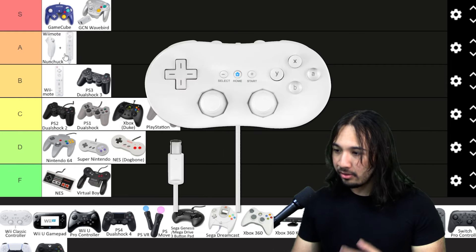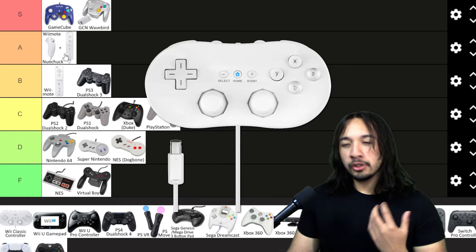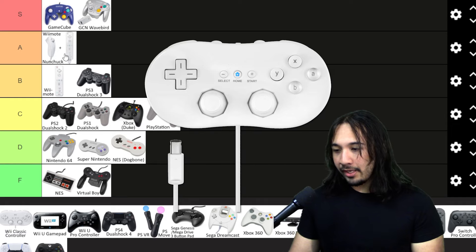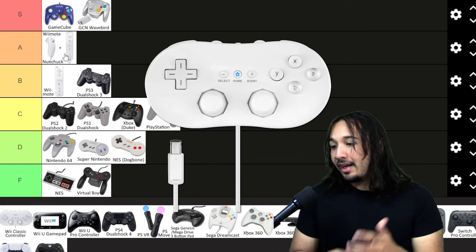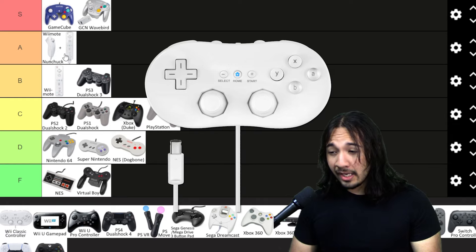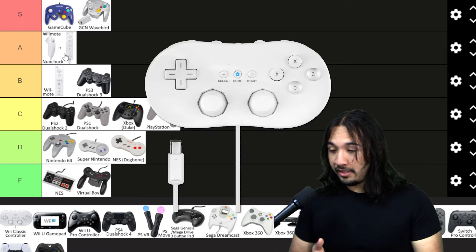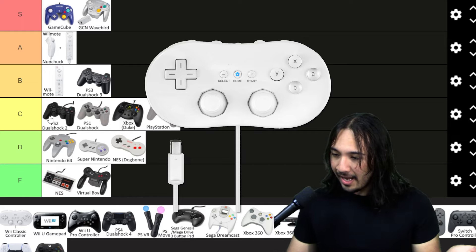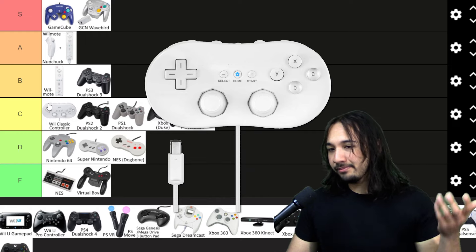The Wii Classic Controller to me doesn't really scream great. It's an okay controller — I know it's going for that classic retro SNES feel but with control sticks. To be honest, it just feels a little awkward and cramped. I guess now it would be comparable to a Joy-Con with control sticks, but it's a little bigger and a lot more flimsy. It's not bad, it's not horrible, but it's just not that good. High C tier.